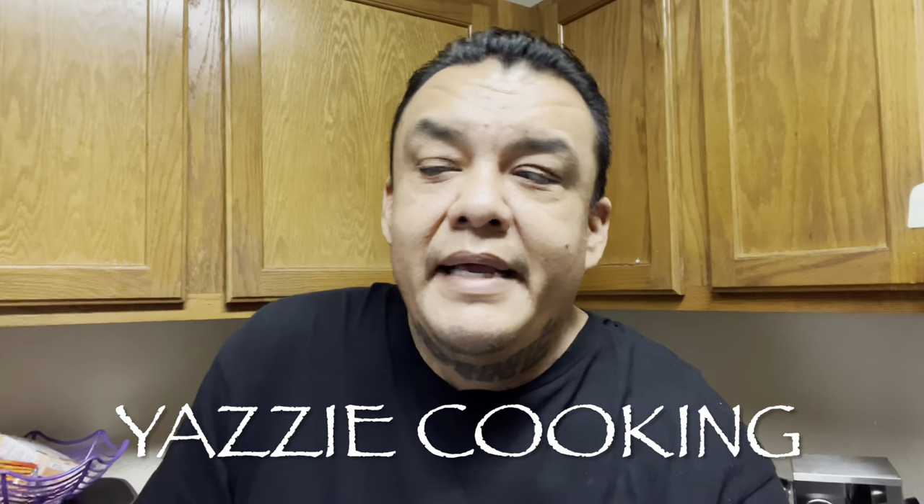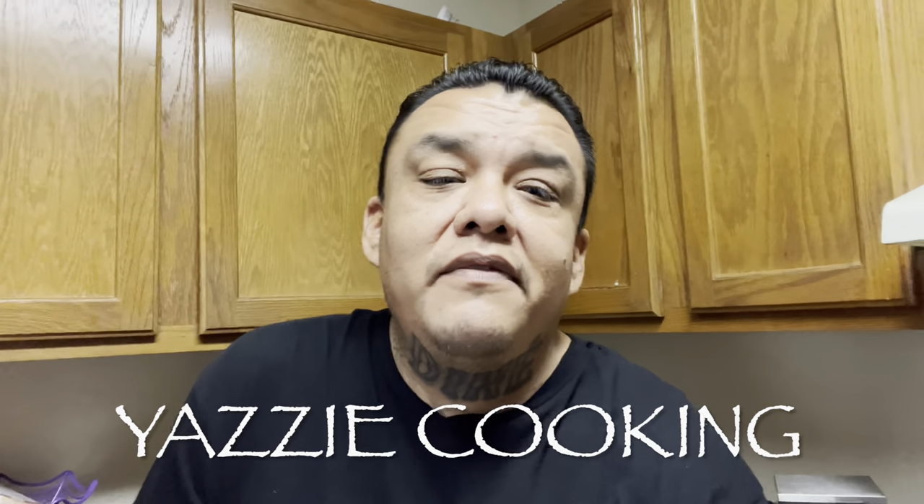How's it going everyone? Today we got something special for you. I'm not making dinner today — we've seen the other video where Josiah made dinner, so today is going to be Sue's turn, my wife. She's going to be making Navajo tacos — not Indian tacos, Navajo tacos. So you guys hold back, stay tuned.